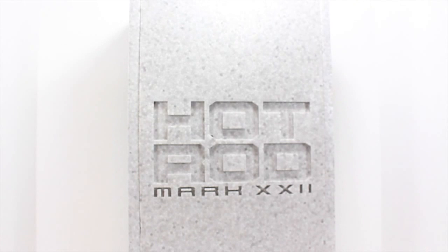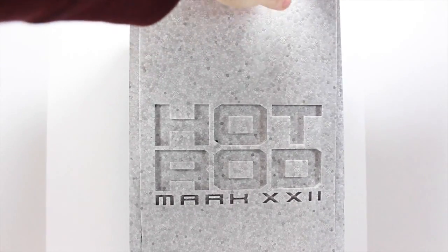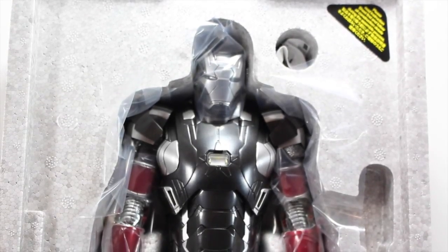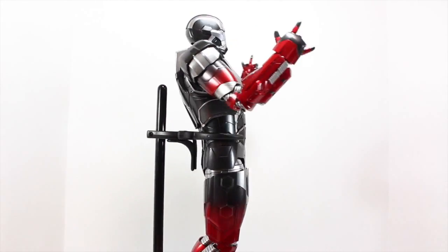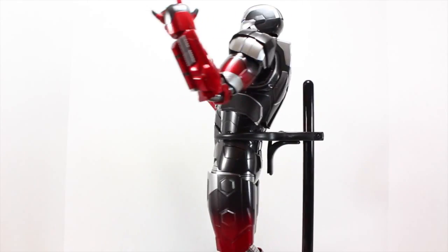The inner packaging is that same styrofoam we've gotten from the other diecast figures or from the House Party Protocol Hall of Armor pieces. It says Hot Rod Mark 22 with a nice indent — just foam encasing the whole way around with plastic encasing that holds his stand on the very back. When you take out this casing from the top, be very careful. And there you can see Hot Rod in his little shell looking all hot. Here we got the Iron Man 3 Hot Toys Mark 22 Hot Rod 1/6 scale Movie Masterpiece diecast figure.